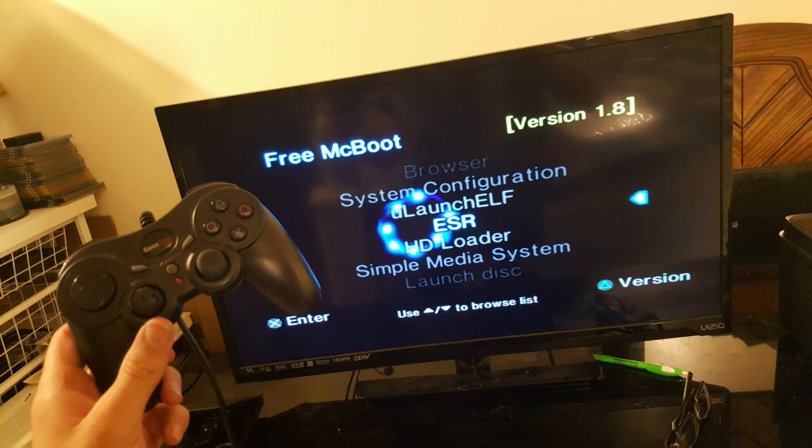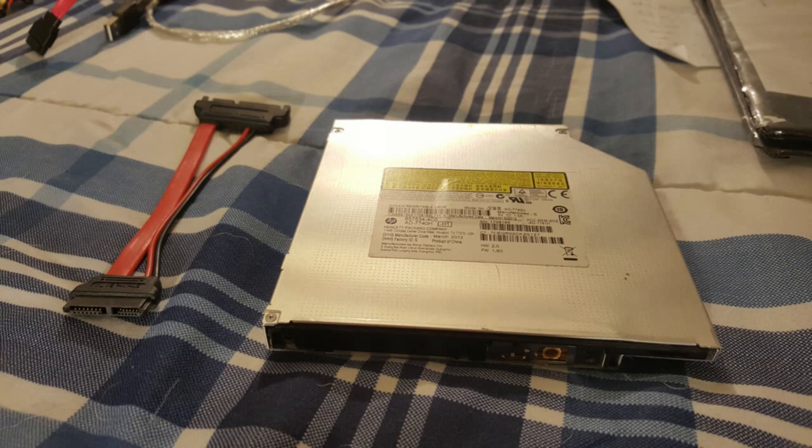You're also going to be needing a modded PS2 with either Free MC Boot or a mod chip with the ESR application installed. For those who are using slim laptops, this is probably your best method if you're planning on burning games — this actually involves using an external DVD burner.